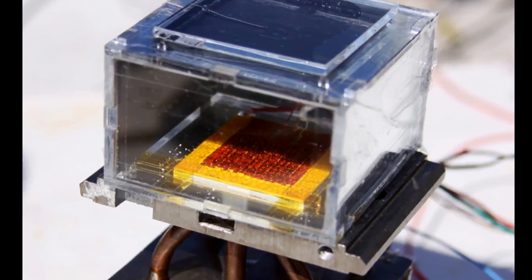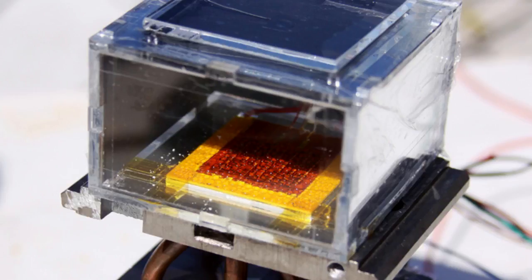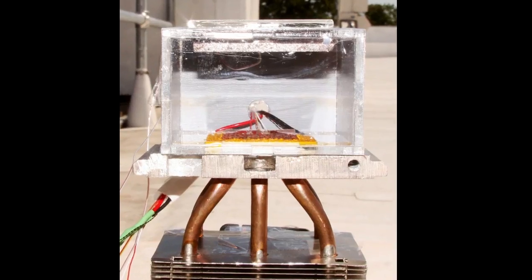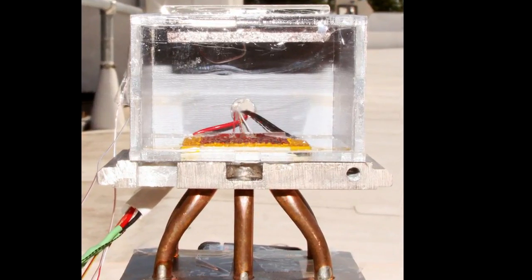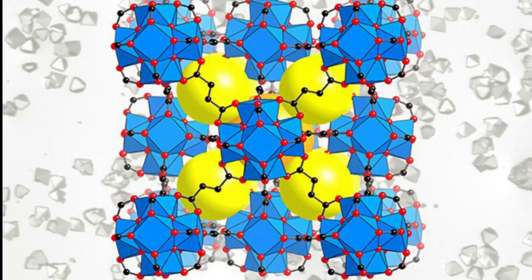A solar-powered water harvester was constructed at the Massachusetts Institute of Technology using a special material — a Metal Organic Framework, or MOF — produced at the University of California, Berkeley.